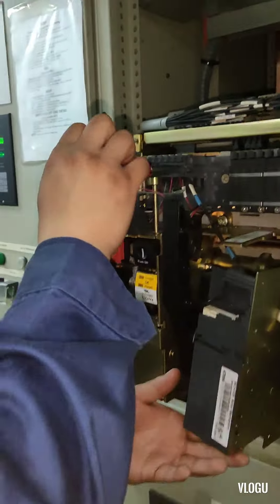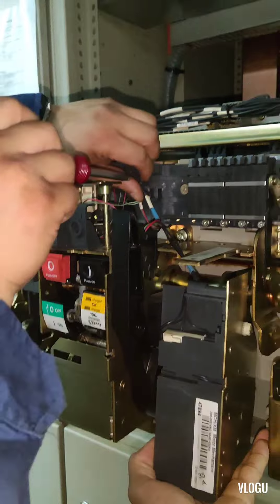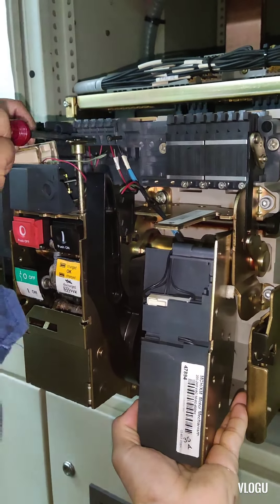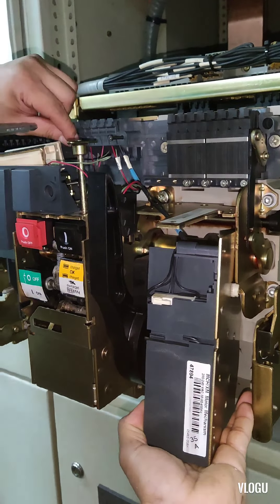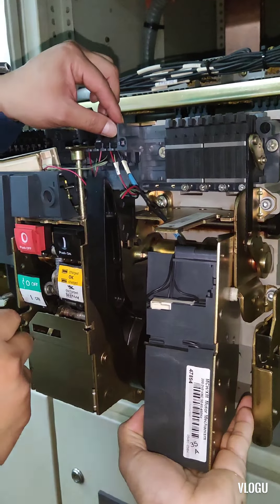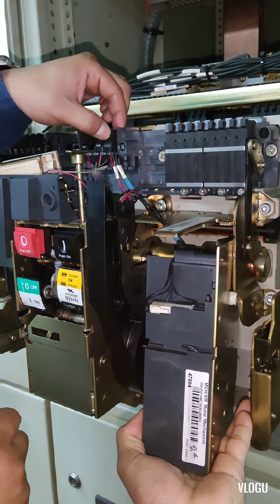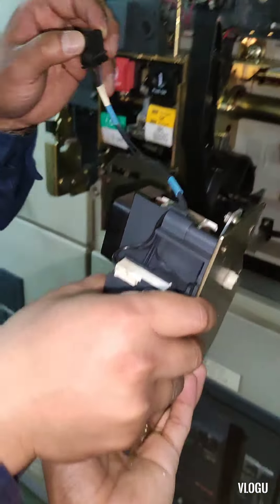After we remove the bolt, the next step is to disconnect the wire. Now the charging motor mechanism is already removed.